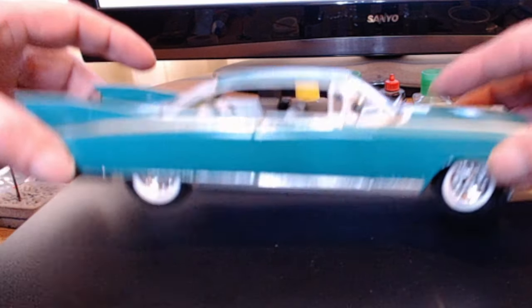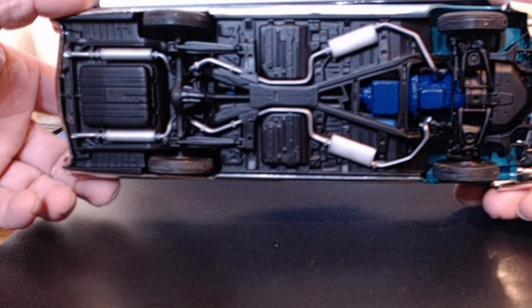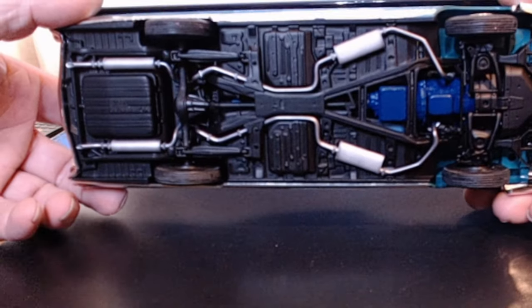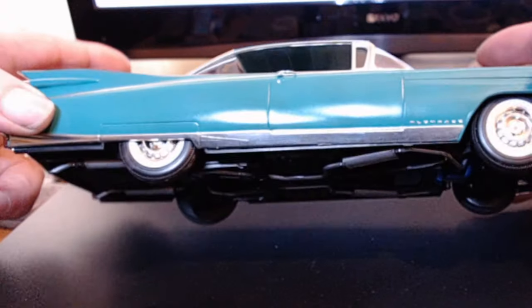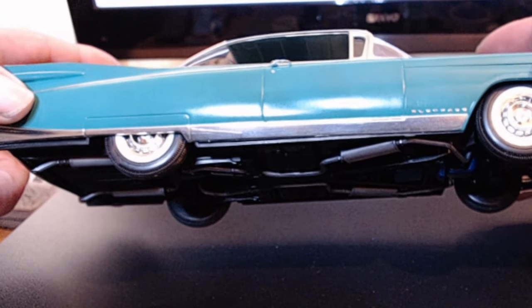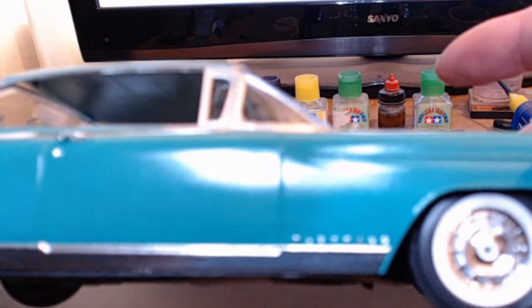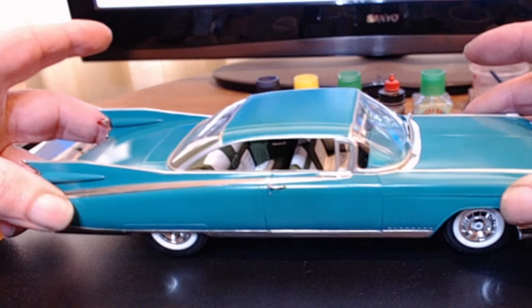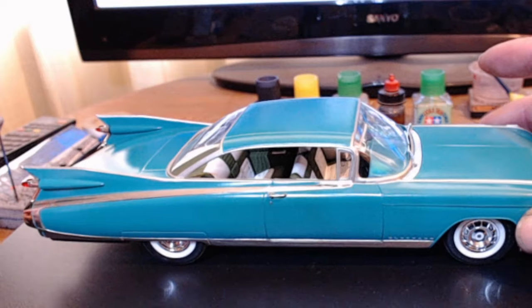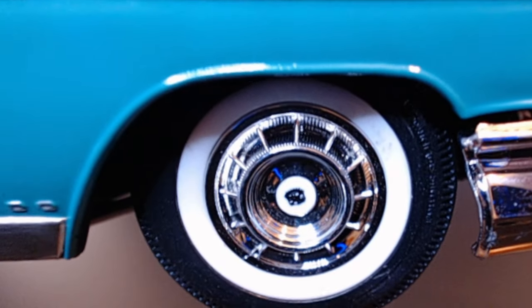Let's do from underneath. The underneath is all complete. We've got the bare metal foil on the side, and I did the Eldorado script on the sides — both sides got the Eldorado done. The centre of the wheels has a Cadillac emblem.